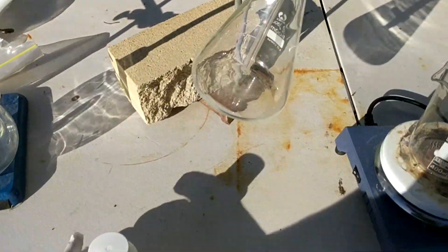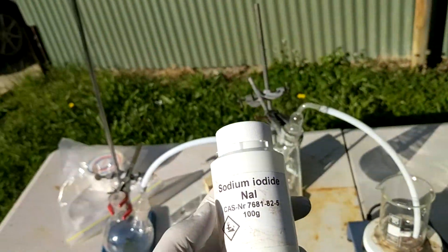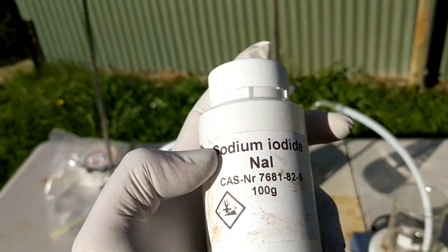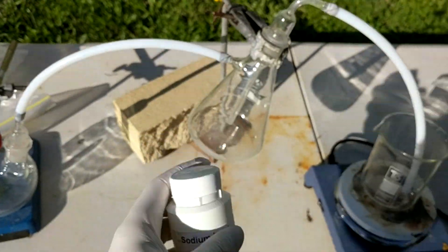I have a new chemical here: sodium iodide. I got this from Oxymet — or Onyx Met — whatever, that random Polish site that does all the random chemicals.